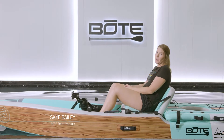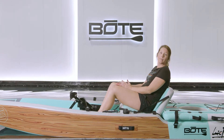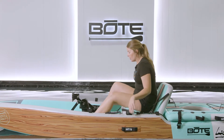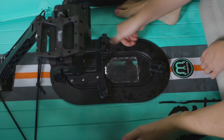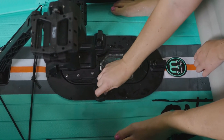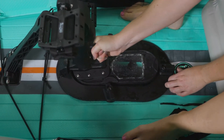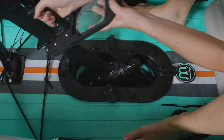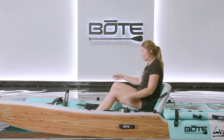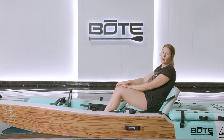In an instance where you find yourself in shallow water and you need to pull the pedal drive up, you can do that from your Lono Aero Inflatable Kayak. What you're going to do is loosen the knobs that hold the pedal drive system in, then lift it up and it just sets in the front. Super easy to pull it up if you ever need to.